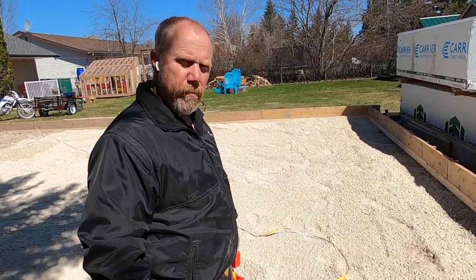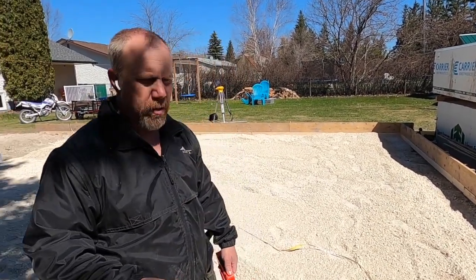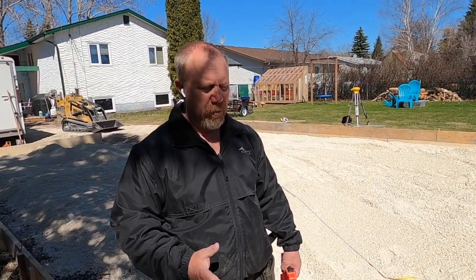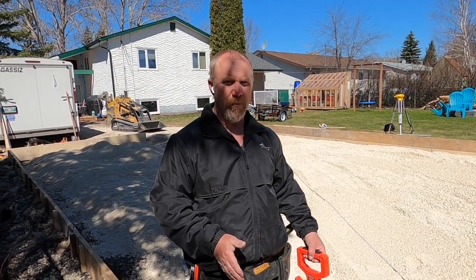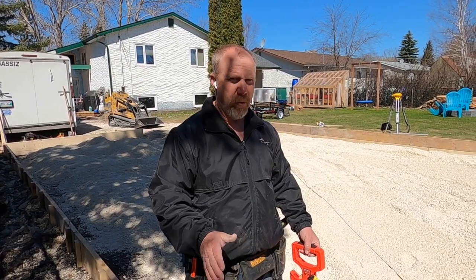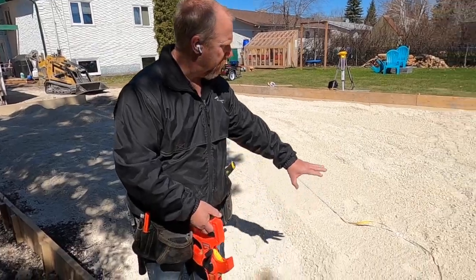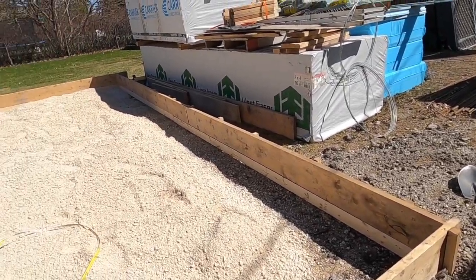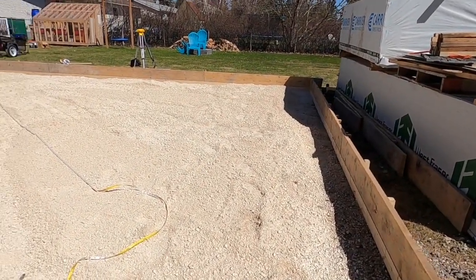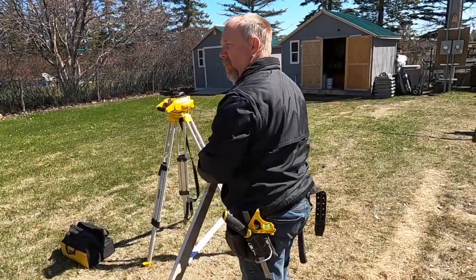As we prepare the ground, we're making a thickened edge slab. This slab is going to have a heated floor, so we have a 12-inch deep edge with a 12-by-12-inch footing, and then the floor blends into it. We're going to have this dirt pile built up — bringing in six inches of fill, compacting it, and then putting two inches of Styrofoam SM on top of that.